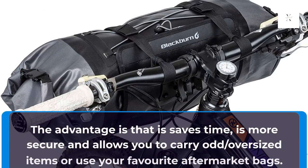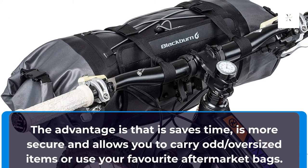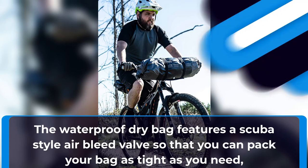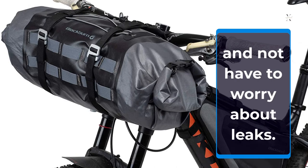The advantage is that it saves time, is more secure, and allows you to carry odd or oversized items, or use your favorite aftermarket bags. The waterproof dry bag features a scuba-style air bleed valve so that you can pack your bag as tight as you need and not have to worry about leaks.